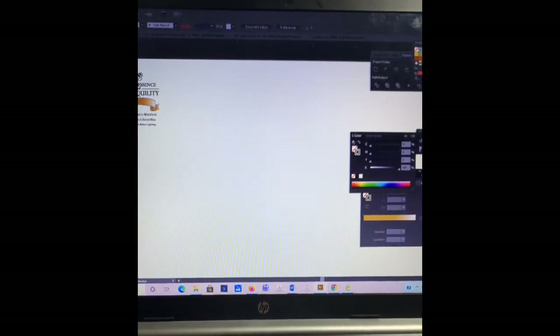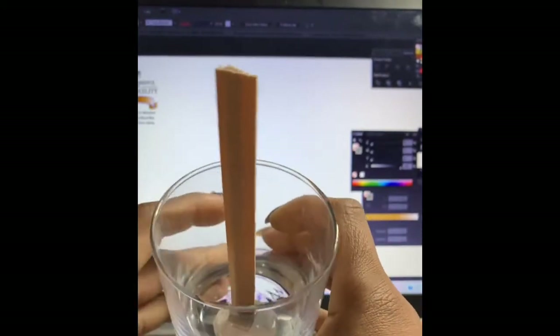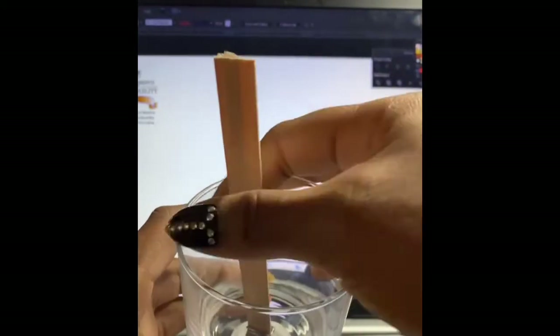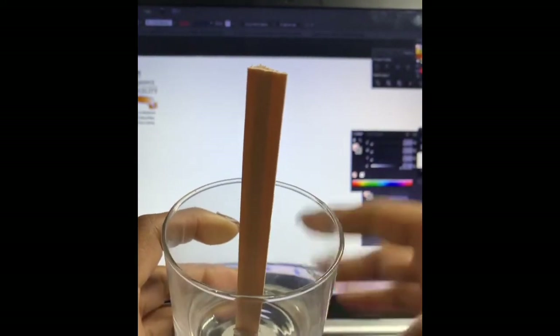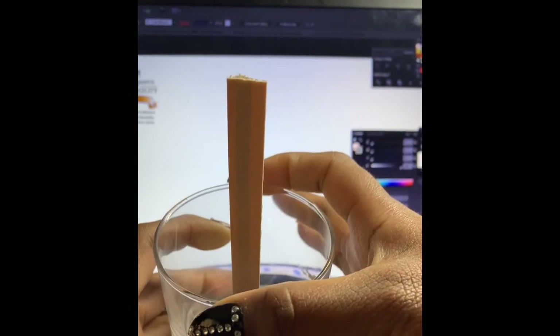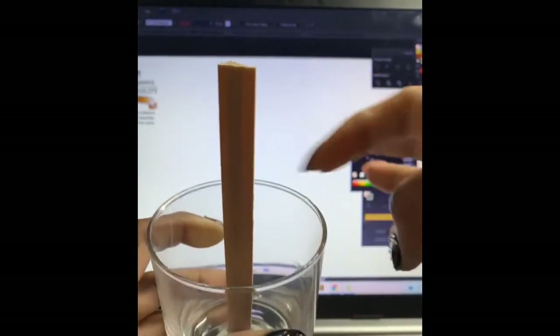So this is the one that I'll be using. You have to measure the interior, so the inside of it. I measured my inside to be about two and three quarters. So now I need to make a circle that's two and three quarters — that's the roundness of it.